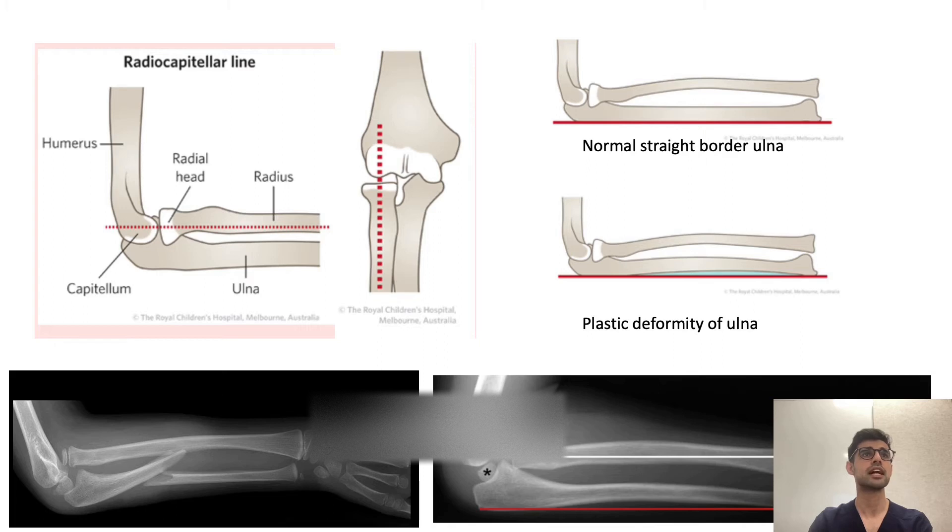You can draw a line through the capitellum and through the head of the radius to look for alignment of the radial head on the capitellum — on both the lateral and frontal views. Regarding plastic deformity, there is normally a straight border of the ulna on the lateral view, but sometimes you can see bowing of the shaft. In the examples shown, you can see the radial head is dislocated anteriorly with a mid-shaft fracture, and in another case, anterior dislocation with a plastic deformity of the ulna — a Monteggia type 1 fracture.